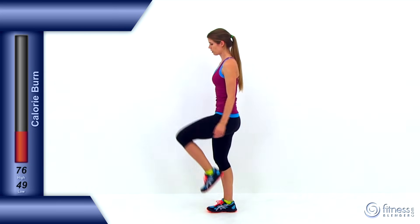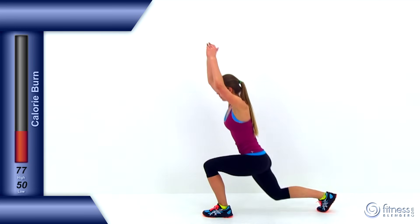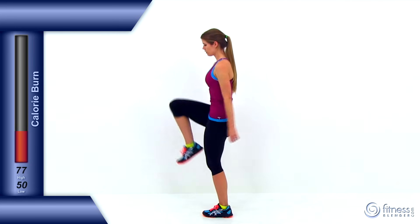We're almost done, so one more on the other side. The last one. And let it relax.